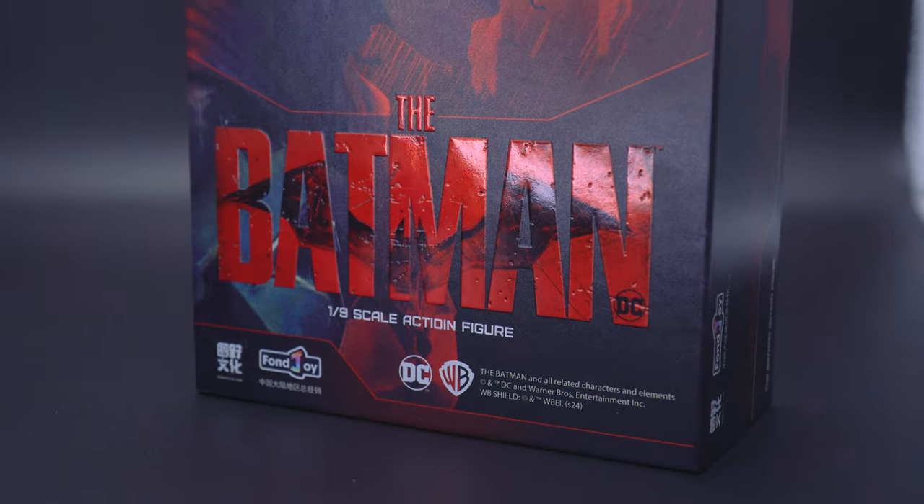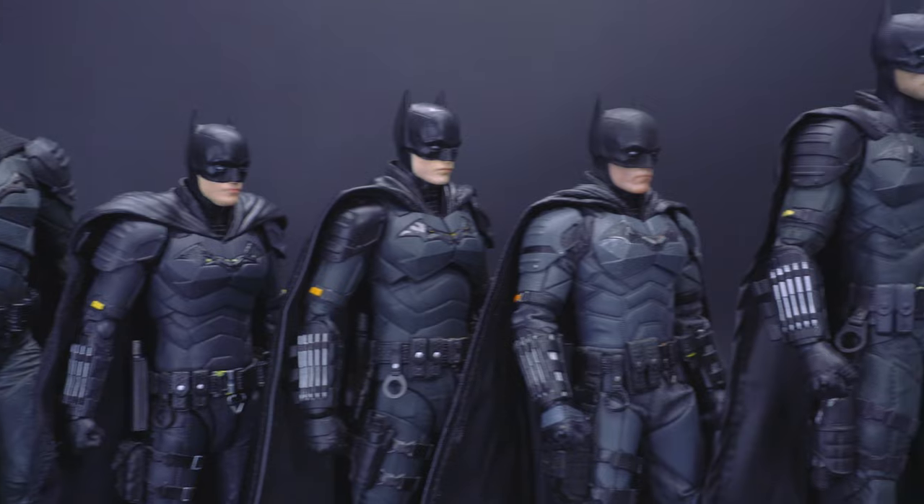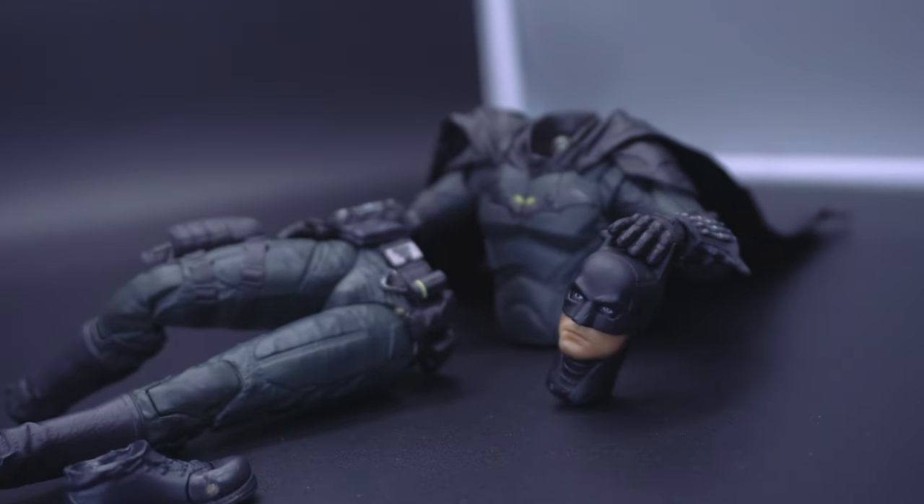At the risk of getting a little patent fatigue, Fonjoy raced to the finish line to get their version of the Batman from the Matt Reeves film out there just in time. But at what cost?